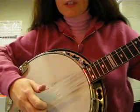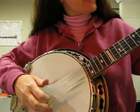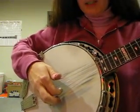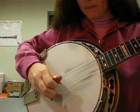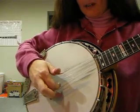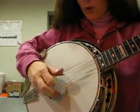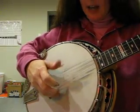And then 'one horse open sleigh' — you're going to be fretting the third string at the second fret. It's going to be second string with your index finger, and then your thumb, back to your index finger on the second string, and then back to three again. So it's two, three, three, two, three. And then a pinch.